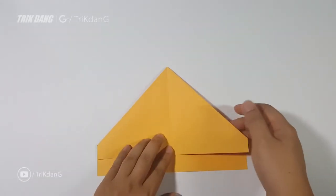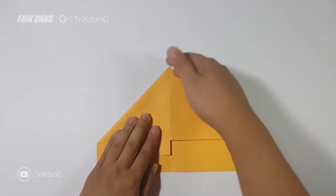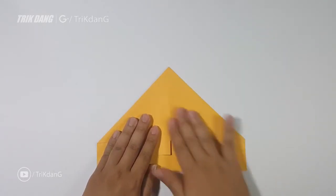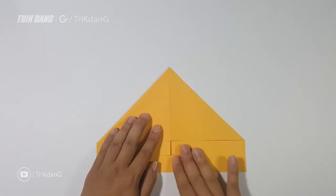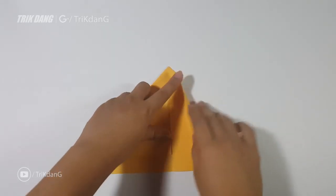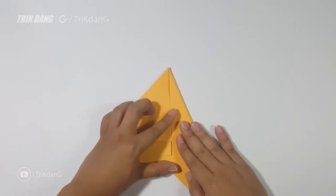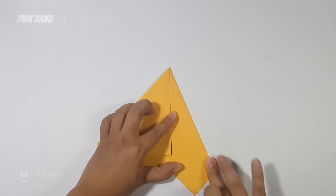Next step, I will fold this layer to the other side so I can fold this layer. Start from the very bottom layer. Flatten the paper there. Start from this edge and fold it to the center crease. That looks perfect.